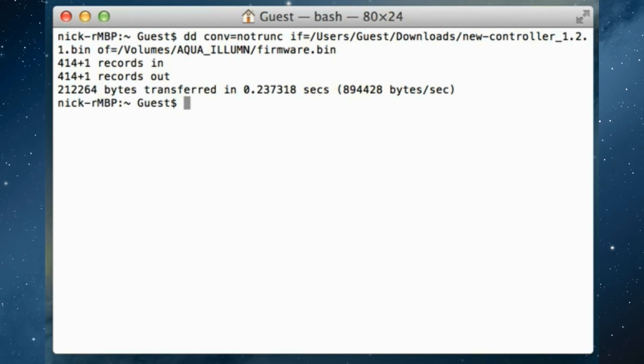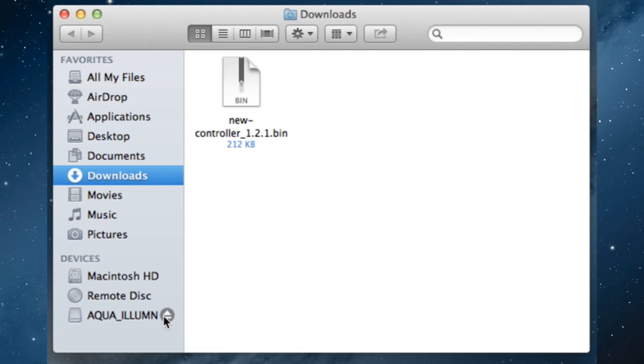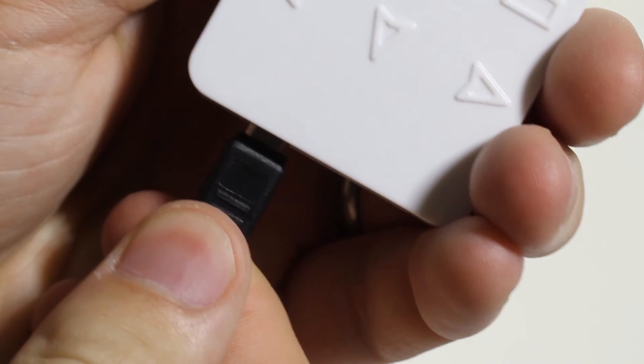Your results should look similar to this. Eject the aqua_Illumin device from Finder, and reset your controller by unplugging the USB cable and plugging it in again.